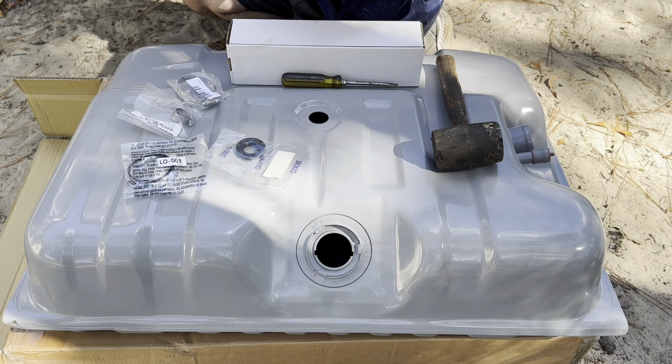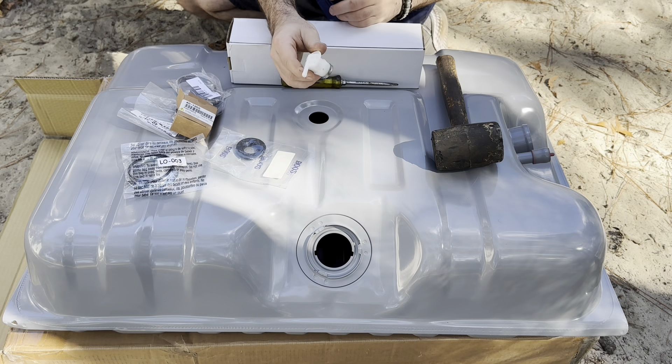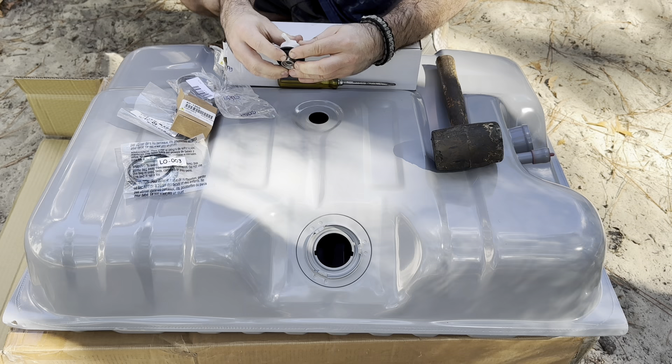The first thing we're going to get installed is going to be our vent. That goes in the top here — this is the gasket for it. Slide that guy in like this.